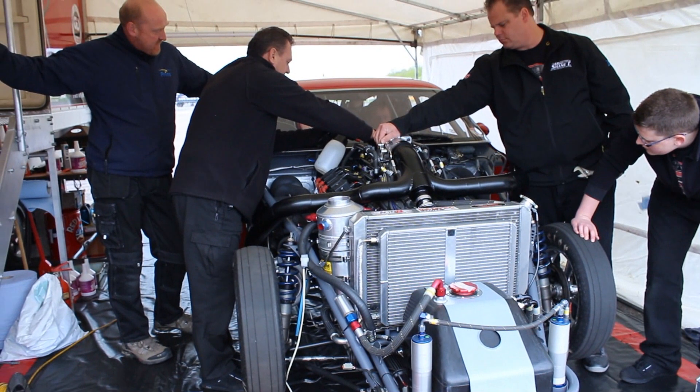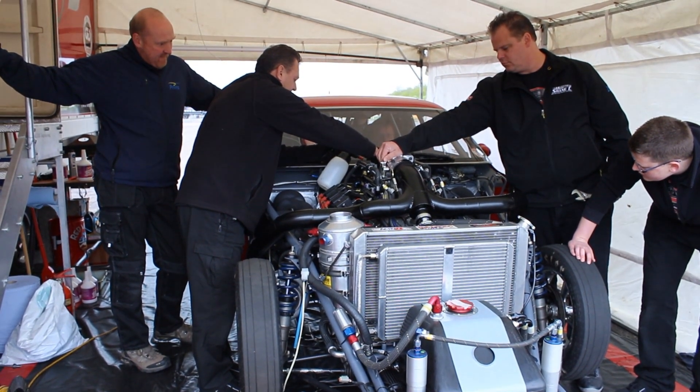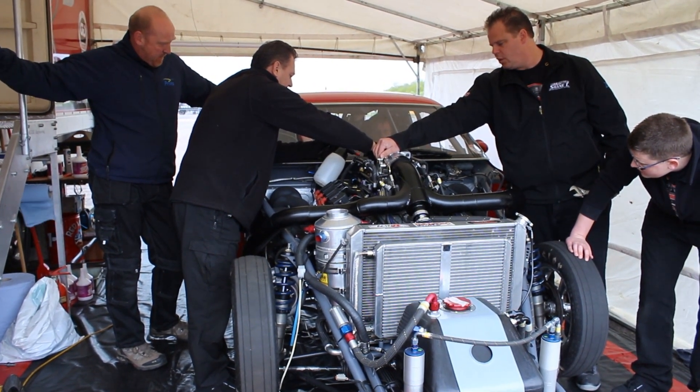In the case of a standard Chevrolet, there's eight cylinders and it fires one, then eight, then four, then three, then six, five, seven, and number two, before it starts back over at number one. The ignition spark has to fire at the correct top dead center for each of those cylinders, otherwise that cylinder doesn't run.